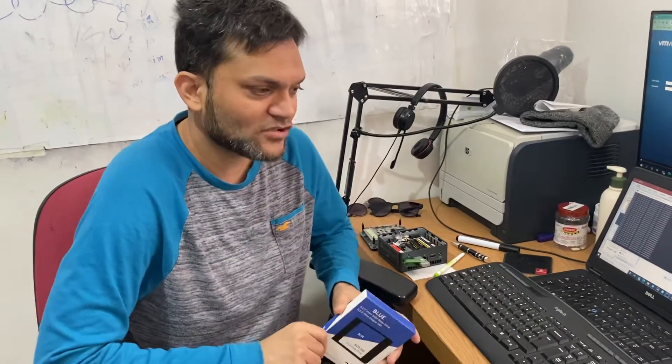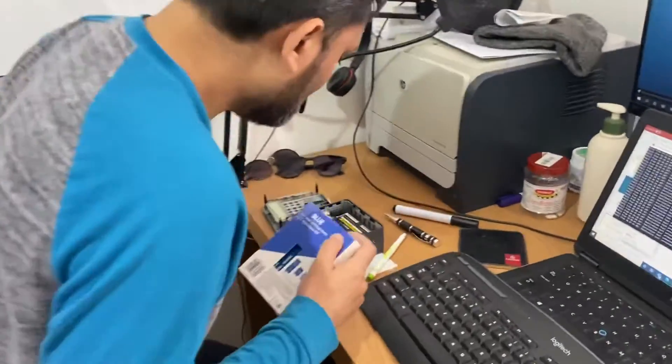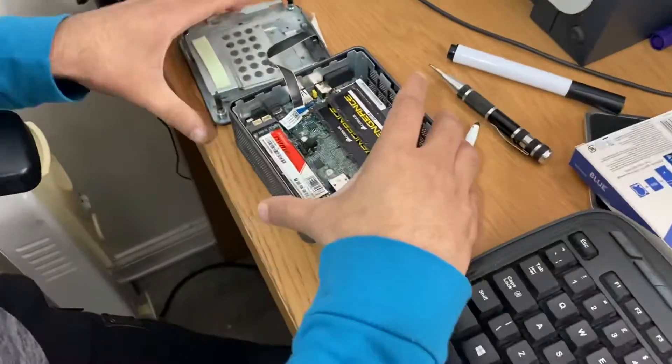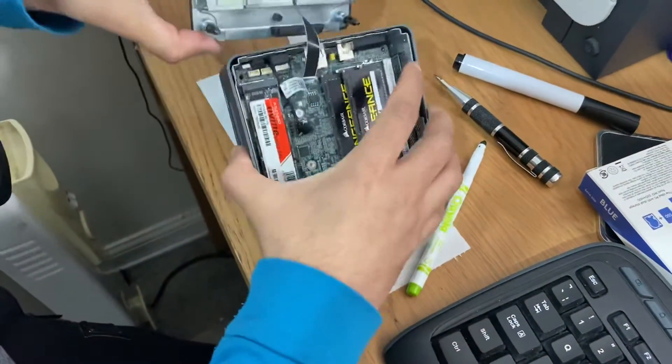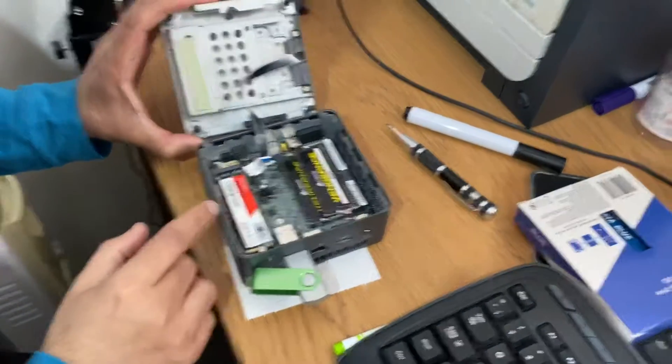Hello and welcome back guys, this is Ibrahim Kureshi here, and today I am actually upgrading my Intel NUC i7. As you can see here, I will quickly show you — this is the Intel NUC, this is the front bit here, and this is the second version which I have.